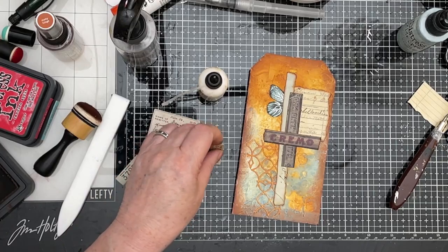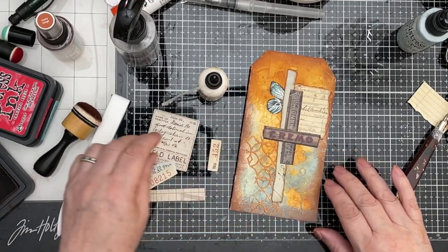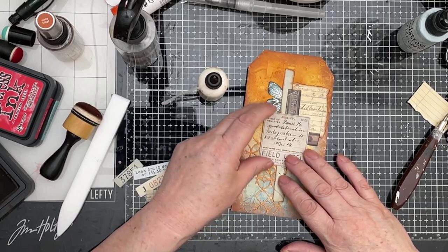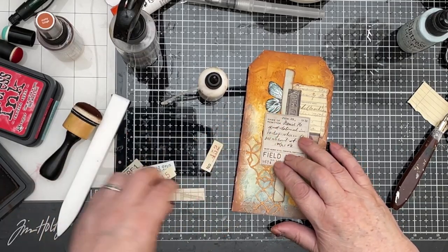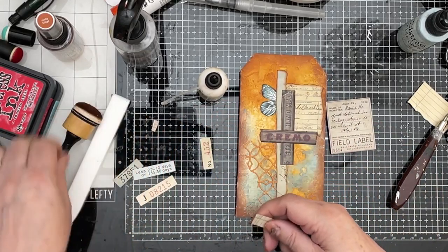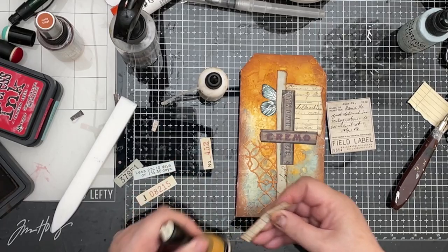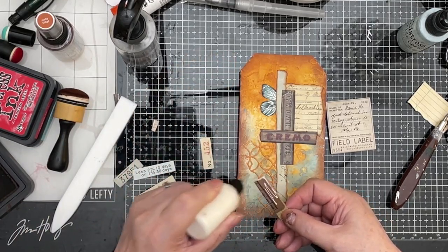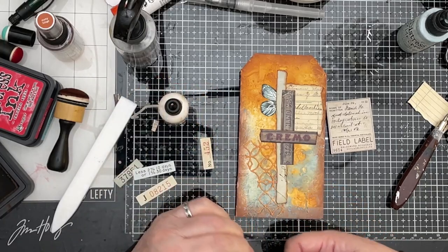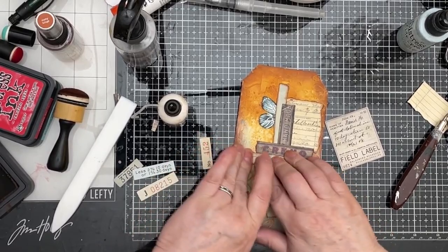That one wants to go there I think, but I need to finish this bottom part off. So I need that to go in place so I can see what I'm doing. This piece comes along here — let's tear the end off that, let's ink around it. Actually, the back of that was nice as well. It's Timmy paper — what do you expect? Of course it's nice. It just comes just under that Cremo and along over the lattice.